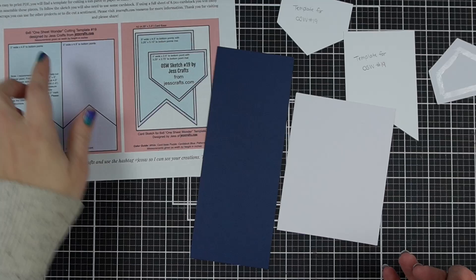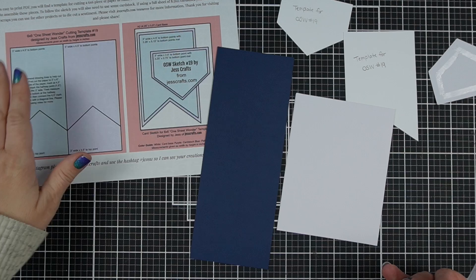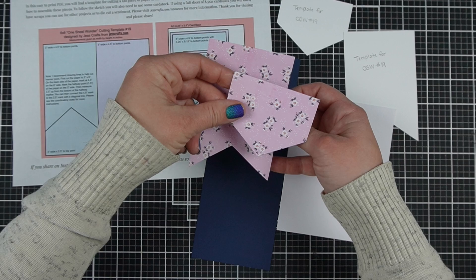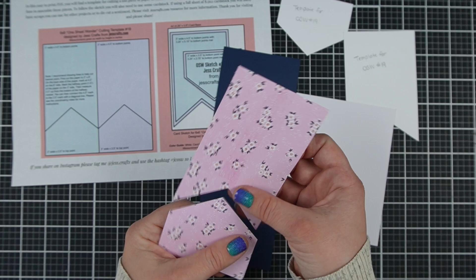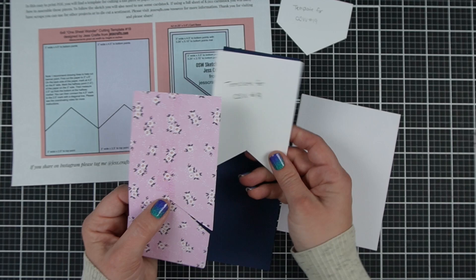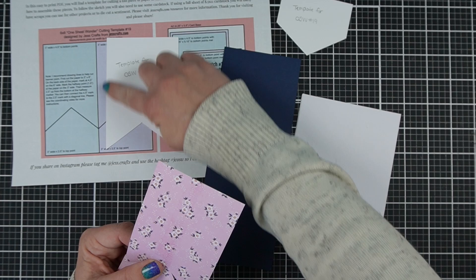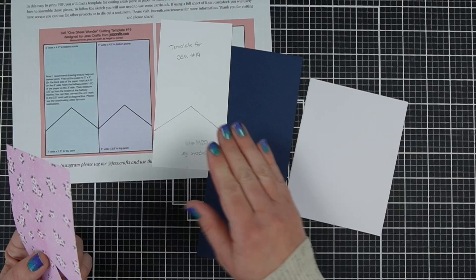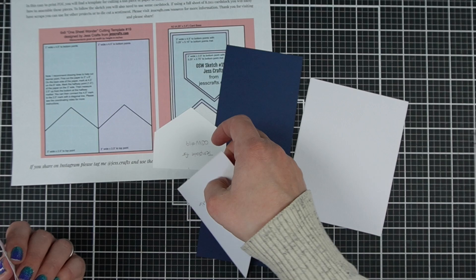For the next card I have template number 19. I like it a lot, but it's a little bit tricky because it doesn't work well for directional pattern paper. The piece you cut out of the bottom gets turned upside down since they fit together like puzzle pieces — something you need to keep in mind. I give you measurements and I've made templates for myself based on those measurements, so it tells you how long each side is as you cut a three-by-six piece of pattern paper.